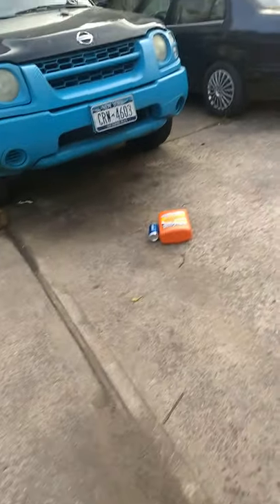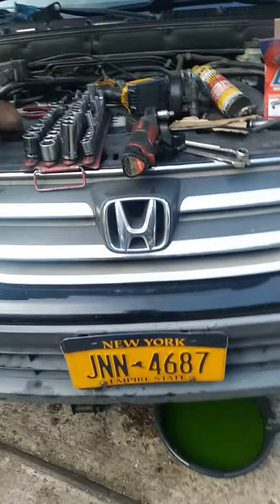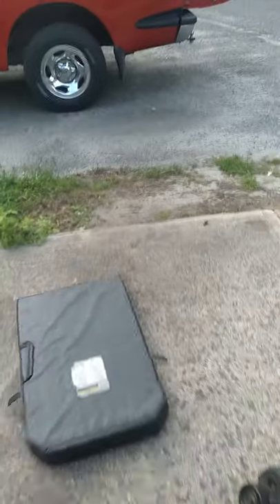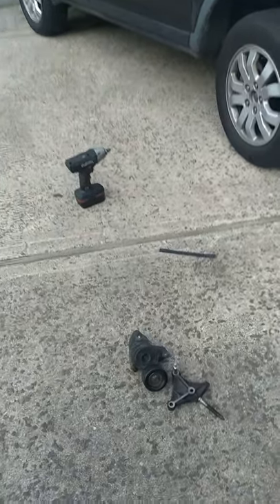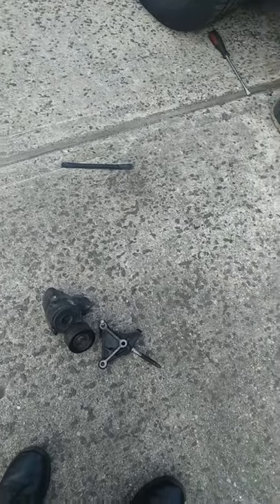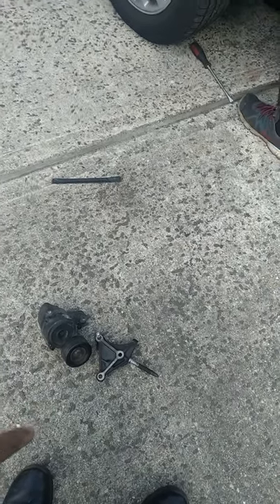Today we have a 2006 Honda CRV. I'm going to show you how to do a water pump replacement. Things that you need to remove to do this water pump: you need to remove the tensioner and the motor mount.